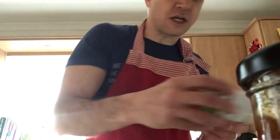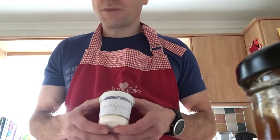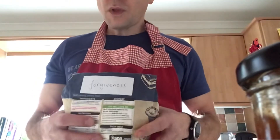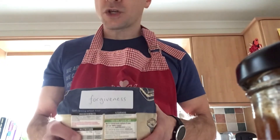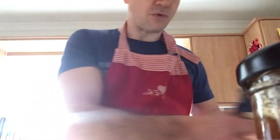And then we talked about encouragement — we had a pot of encouragement. Friendship's all about supporting each other, so encouragement is really, really useful. Forgiveness — we had a bag of forgiveness. And that's for when things go wrong and you fall out with your friends; sometimes it's good to say sorry and forgive each other and move on. And that's really important in a friendship.